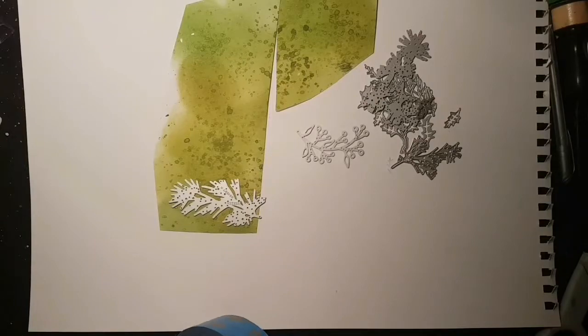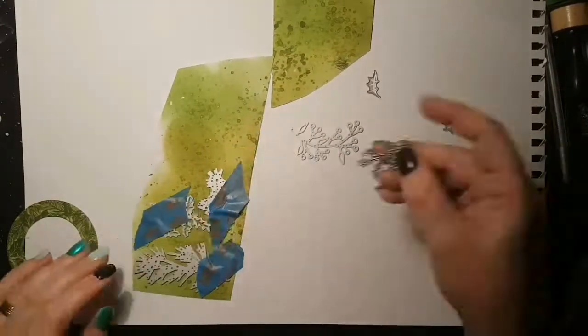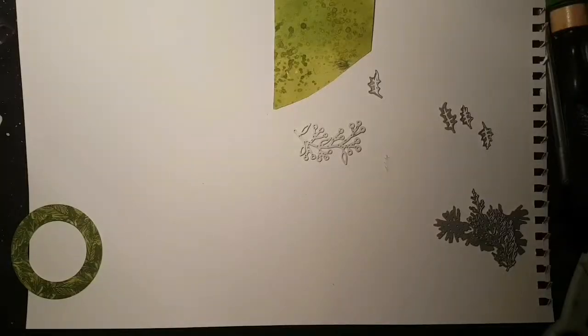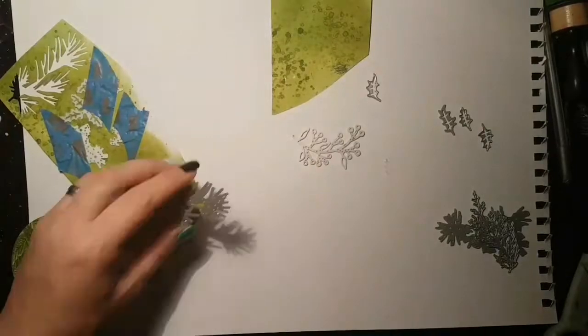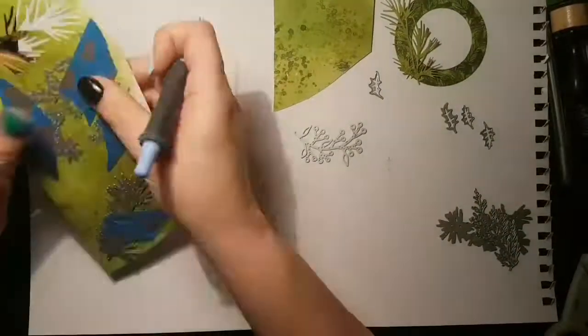I love these die-cuts — I just think they are fab and they can be used in so many different ways. So there's quite a lot of footage here of me die-cutting, pushing out, die-cutting more, pushing out, but hopefully it'll all make sense in the end.